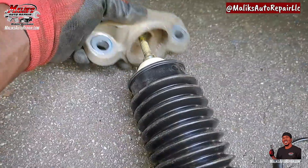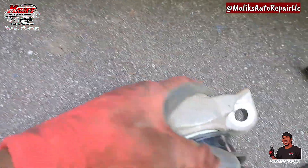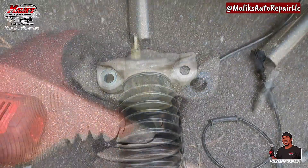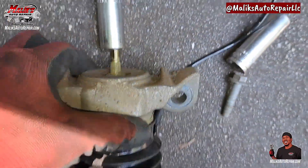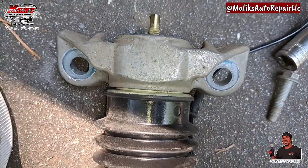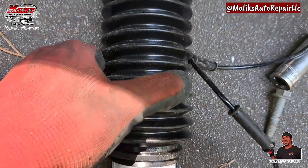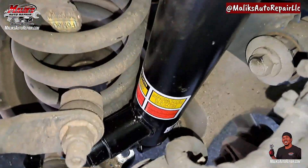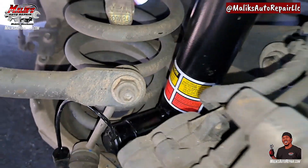Now we just put the new one on and reinstall. That bolt turned into an 18 mil and I was able to use my impact — it didn't have to hold. It's out of there. Now we get it in position and start putting the bolts in.